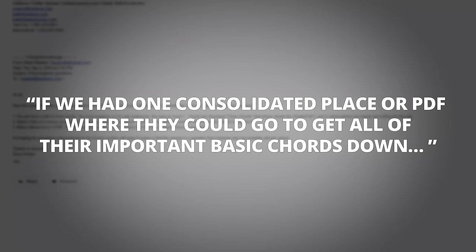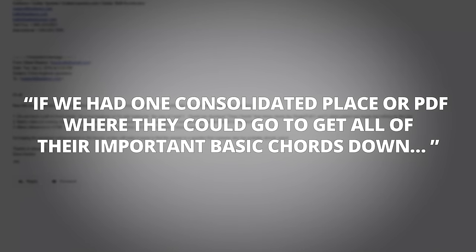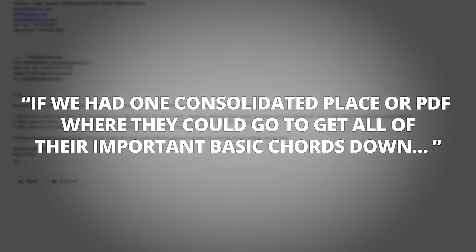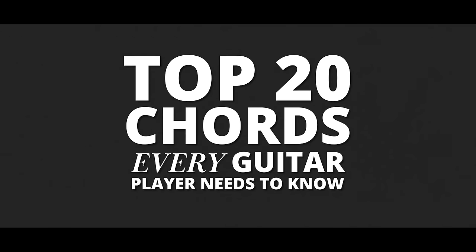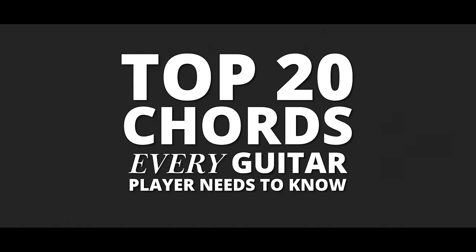Hey guitar players, how's it going? It's Nate here and I got an email this week from a student who was asking me if we had one consolidated spot where they could go to learn all the basic fundamental chords they need to play music. I really don't have anything like that, so I figured this is something I need to put together. In this video, I'm going to show you the top 20 chords that every guitar player needs to know in order to play pop music or cover songs. Let's get started.